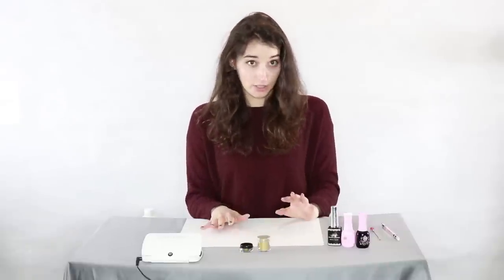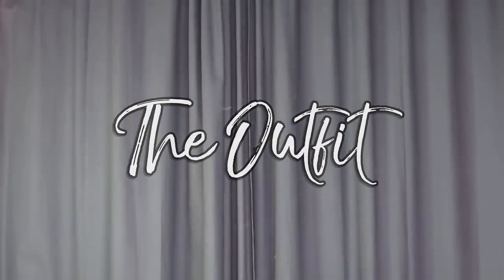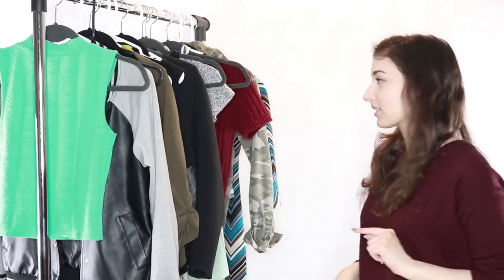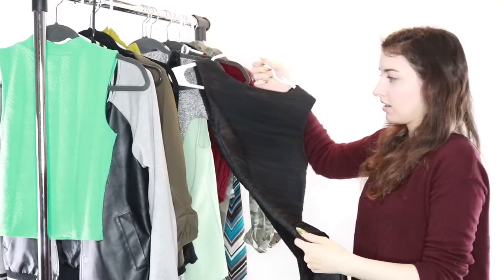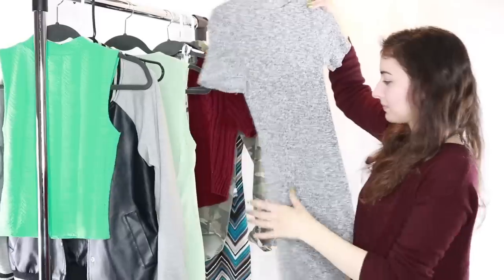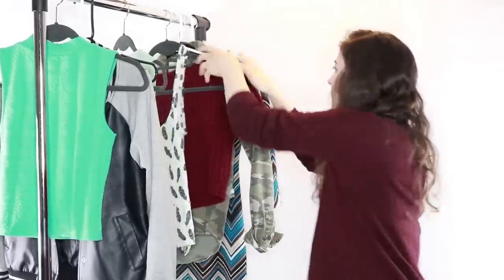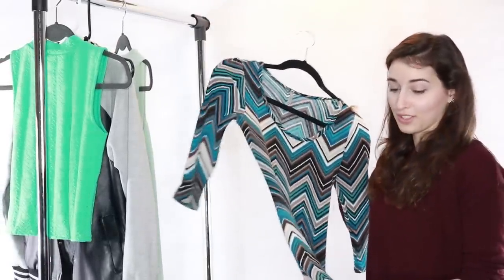My nails are certainly ready for a night out but I'm not, so let's go find something to wear. This should be pretty easy because I only own three dresses — we just have to find them first. I have to be honest, I don't think I can fit in this one anymore, so we're gonna toss it aside. This one is cute but it's not very dressy. This one will totally go with these gold nails!